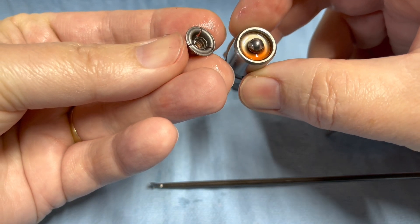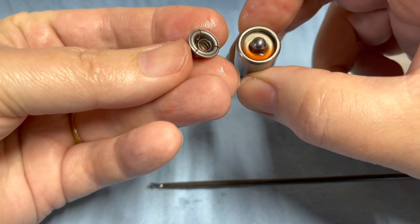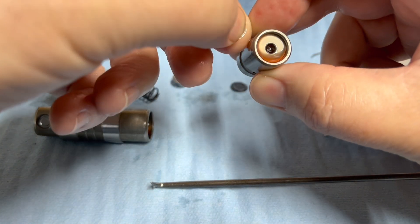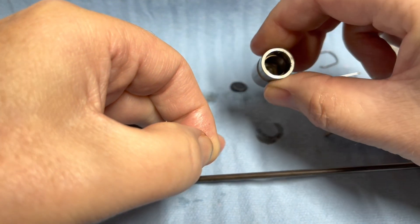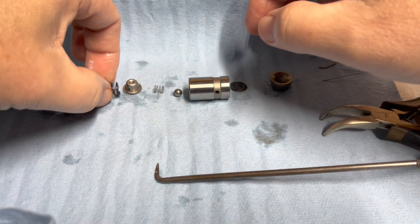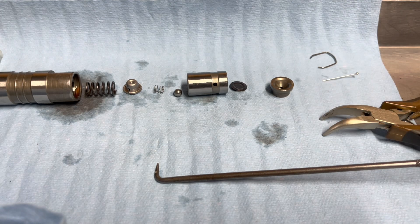You can see it's still got assembly lube in there, so it definitely wasn't getting any of my oil. That should go all the way through — yeah, that goes all the way through. Well, there you have it. That's how it came apart. Why it was not flowing well, I do not know.